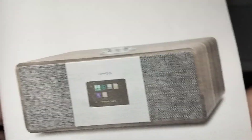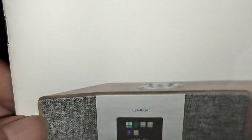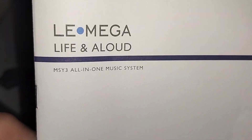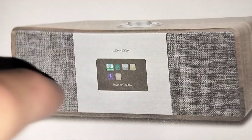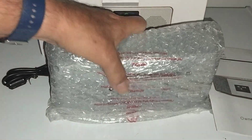Over here are the instructions for the tabletop version I bought, the MSY3 All-in-One Music System. I was really impressed with it, so I went and bought this portable one. Let's open this up and see what it looks like.